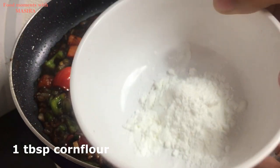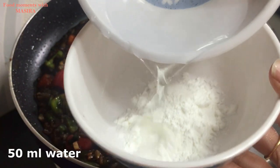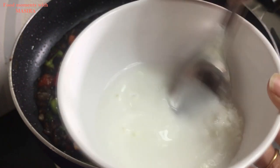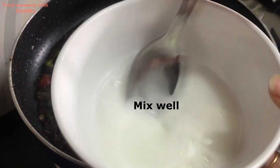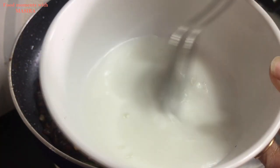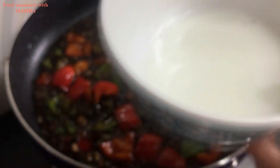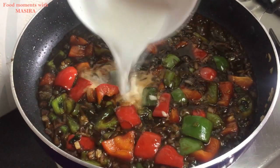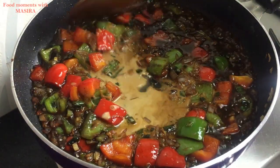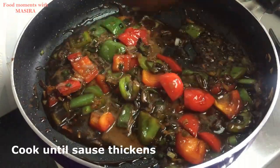Now I have 1 tablespoon of corn flour here and I will add 50ml of water and mix it well to make a slurry. Now I will add it to the sauce and mix it well until the sauce gets thicker.